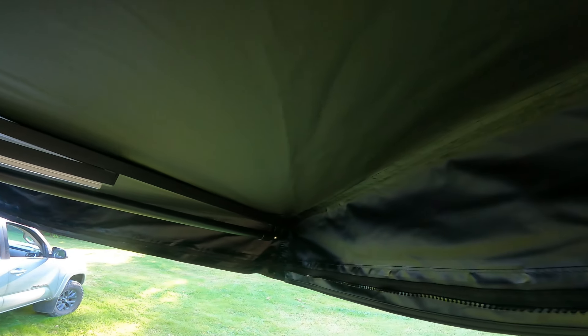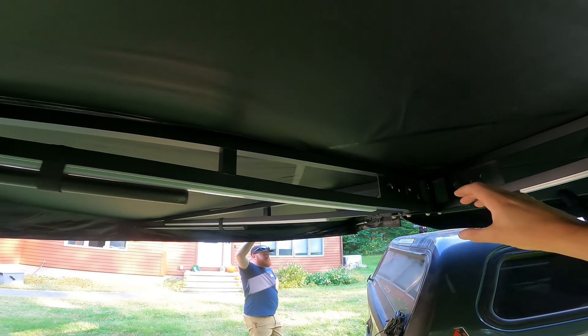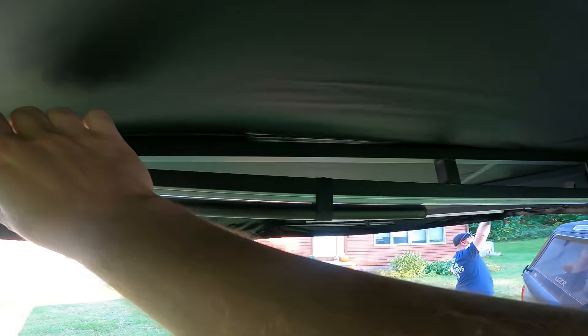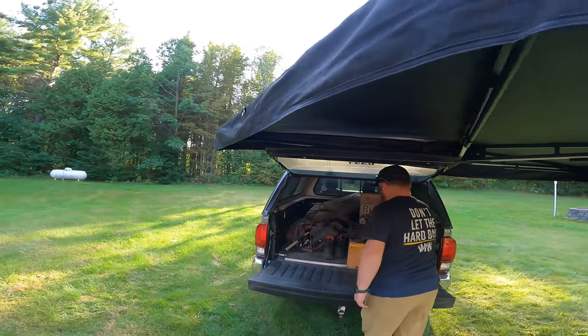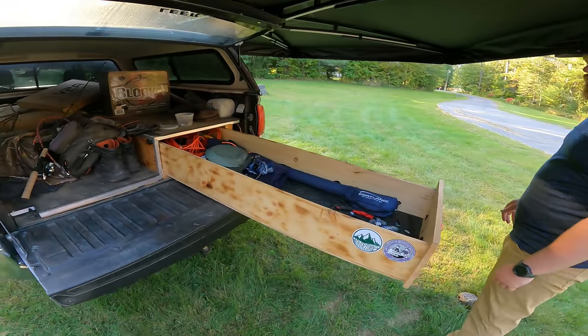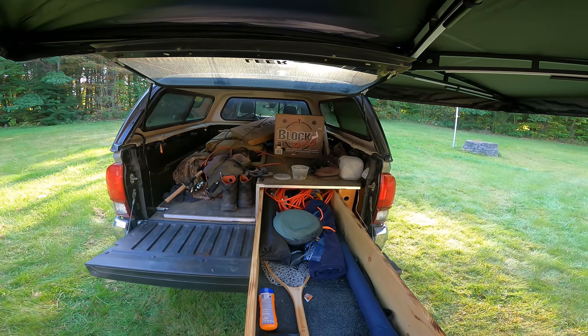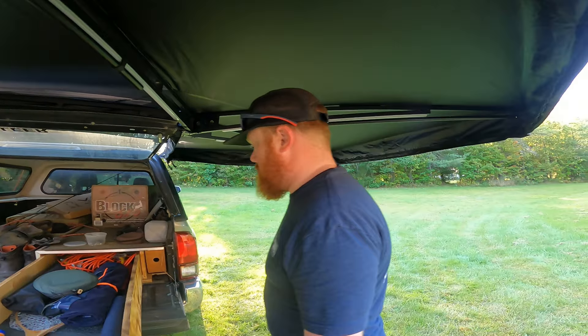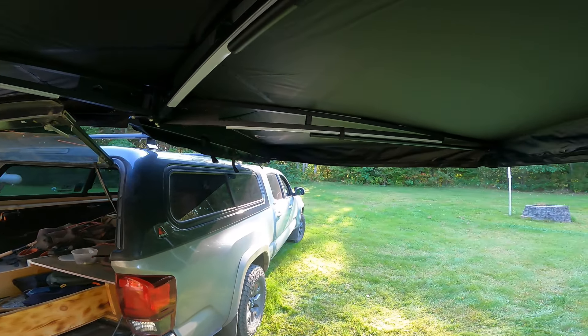Comparing it to my OVS awning, it's pretty similar. The quality of the fabric feels similar. The framing is a little different — mine was a solid aluminum tube rather than this angle piece — but it feels like similar quality overall. For the price it seems like a pretty good deal, and you get all the mounting hardware included. Josh and I actually did a little fishing trip the other day where we slept in the back of our trucks, so this will be a sweet add-on to have when it's hot and sunny or if it's raining and you just want to be under cover.